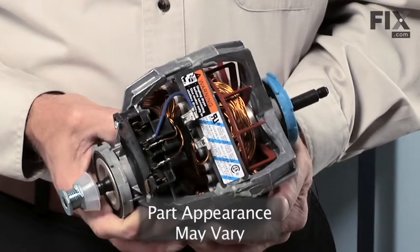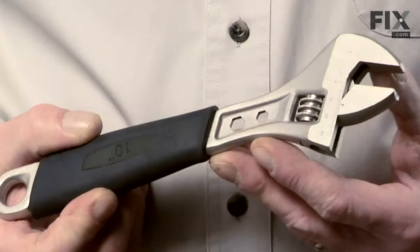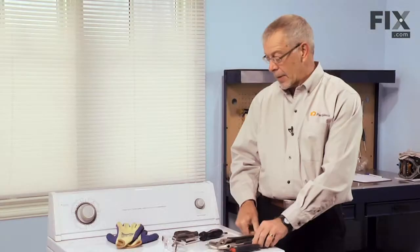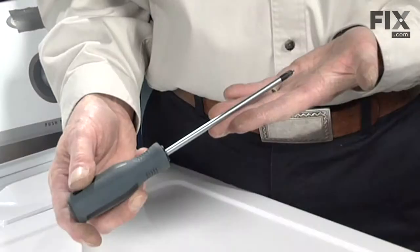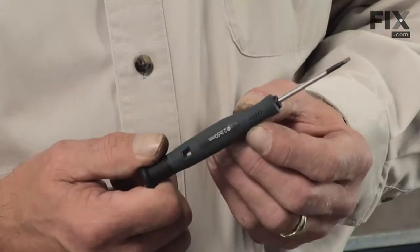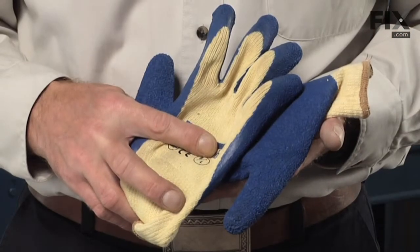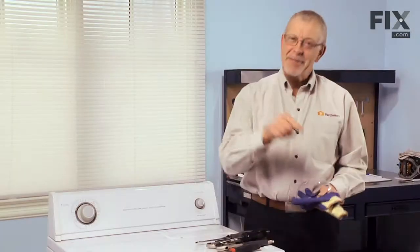You've determined the drive motor on your dryer has failed. We're going to show you how to change it. All you're going to need is a putty knife, an adjustable wrench, a pair of slip joint pliers, a large straight blade screwdriver, a large Phillips screwdriver, a 5/16ths nut driver, maybe a small flat blade screwdriver, and you should probably have a pair of safety gloves and goggles. Let me show you how it's done.